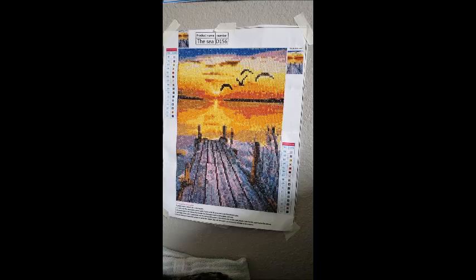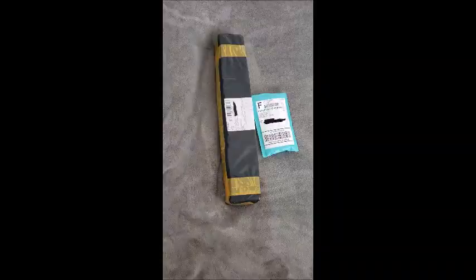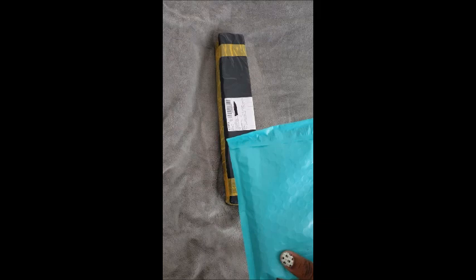Since we had a finish, that means it's time for a new unboxing! Hello everyone, welcome back to my channel — Miss Crochet and Coffee here. Today we had a finish, which means we have a new unboxing. I actually have two packages — one came yesterday, one came today. We're going to open the one that came yesterday first, which is from Archer's Arts.